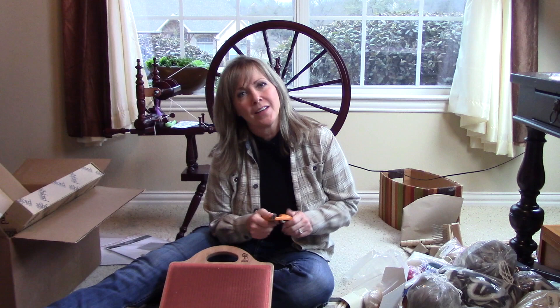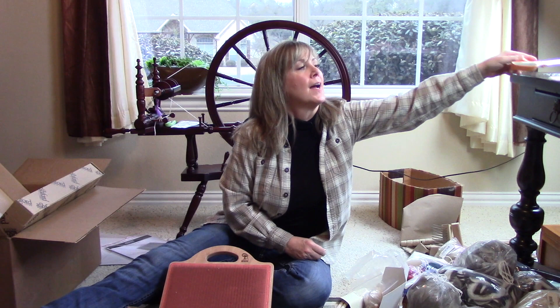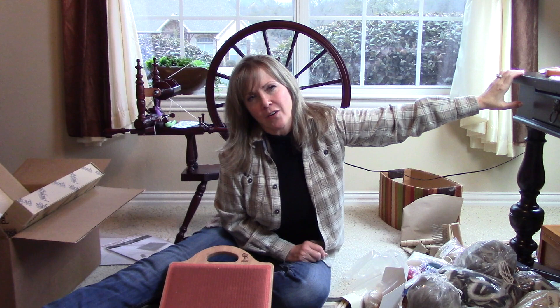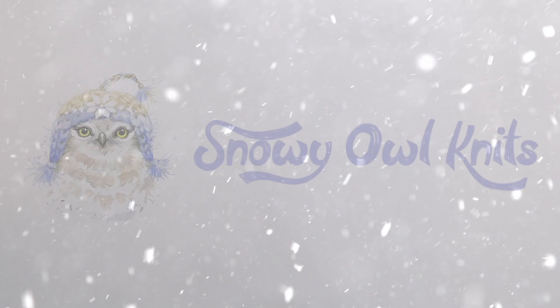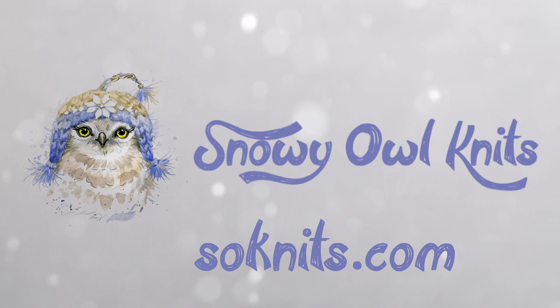I wish you happy spinning, happy knitting, happy crocheting — whatever it is you do. Be kind to one another, always. Lots of love — see you soon, bye!